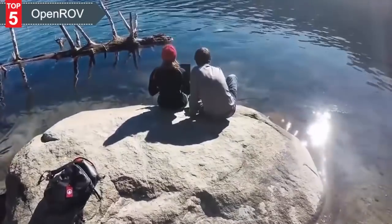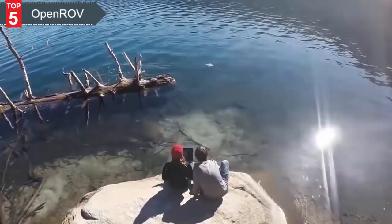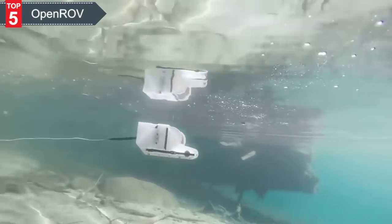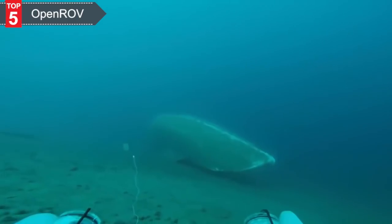That extreme portability allows people to go to places that have never been explored because it's too hard to haul scuba gear there or a much larger ROV. So what we've created is something that's not only low cost and easy to build, but also something that can really get into the places that we've never seen before.